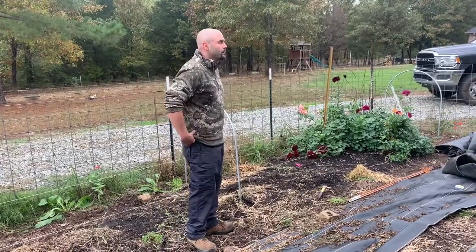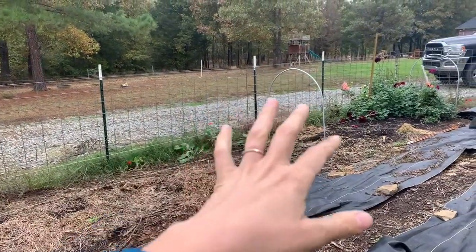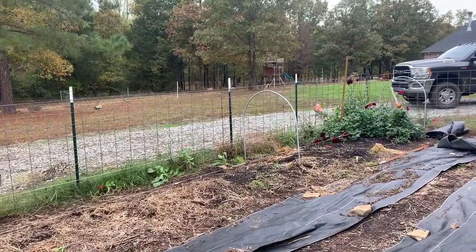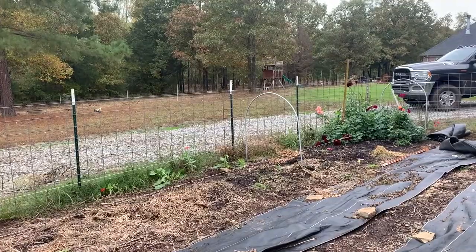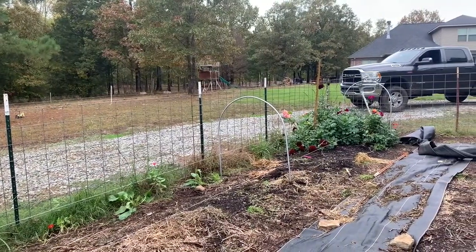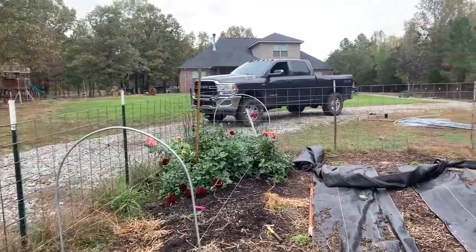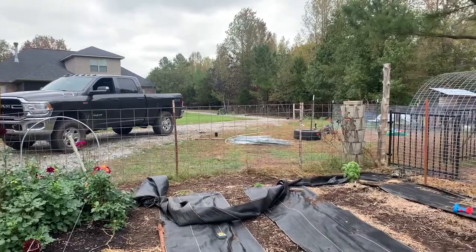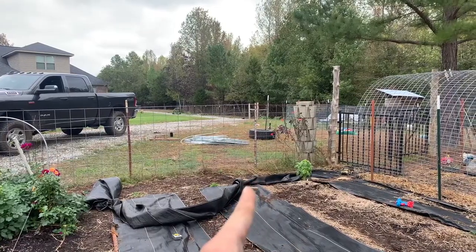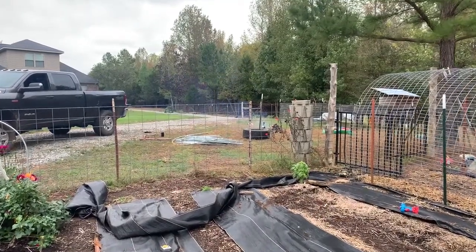Tyler buried the stakes about a foot deep, leaving another foot to slide the hoop on. I still haven't ordered my frost covering - I need to get on that because shipping delays are crazy right now. These tunnels can also be used for insect netting or shade cloth, so they'll come in handy throughout the summer for pests and high heat as well. The tire was free - we got it from a tire shop up the road that was going to have to pay to get rid of it anyway, versus paying about fifty dollars for a four-foot hoop bender.